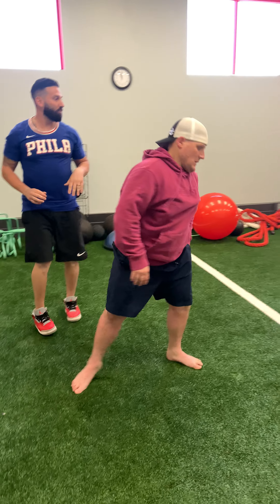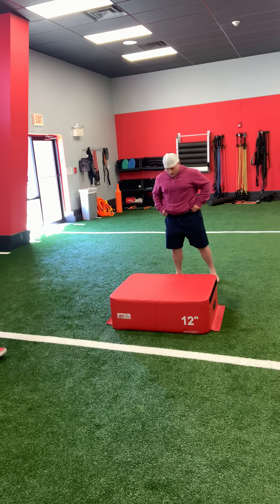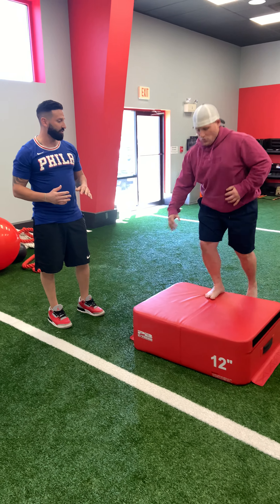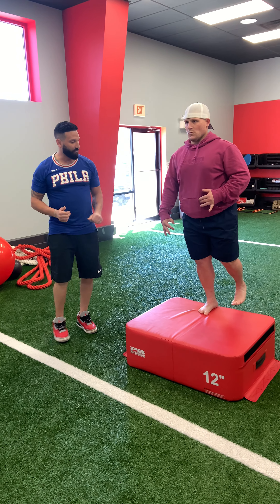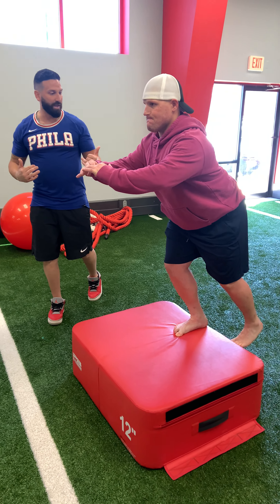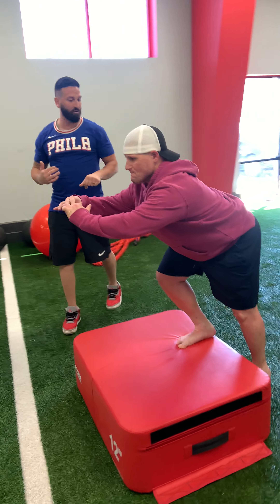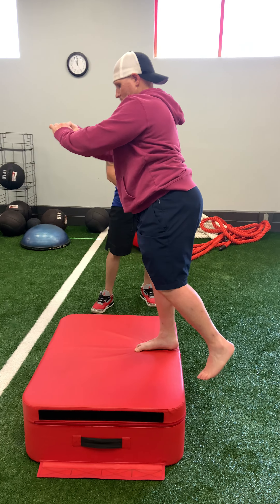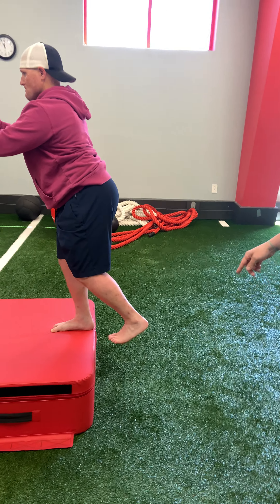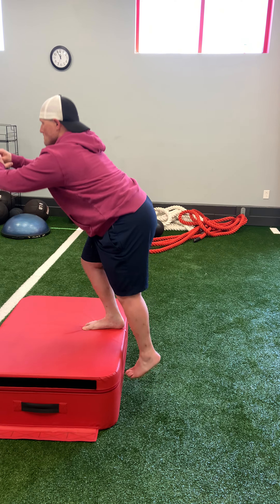The second exercise is decelerative drop downs from a deficit. Tim's going to use whatever deficit surface he's been using. He's going to start with his right foot only on the box, and slowly go down into a hip flexion. He's going to tap his back foot to the ground and come back up — not unloading when he comes down. He slowly drops down, and as soon as his toes hit the ground, he comes right back up.